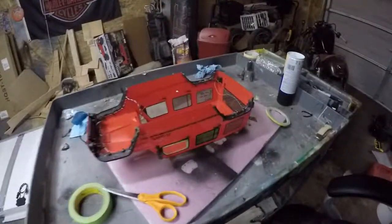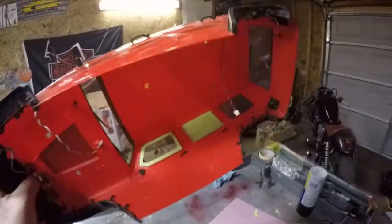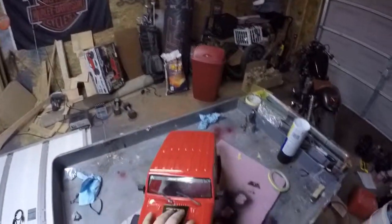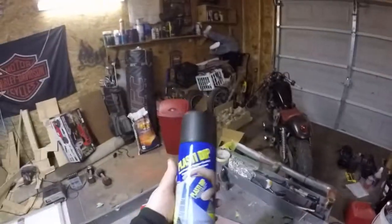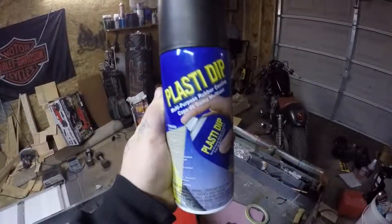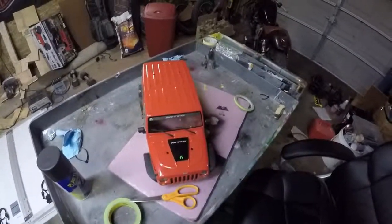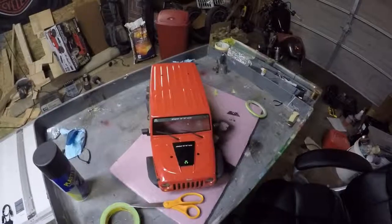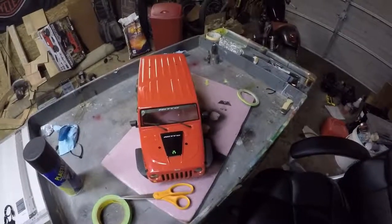I'm taping off the windows on the inside to black everything out, so when sun shines through it doesn't look pink. I'm gonna be using Plasti Dip because it's flexible. I thought about using actual paint but didn't know if all the flexing would cause it to chip after a while. Plasti Dip is pretty cheap and I could easily touch up areas and spray it on, so I'm gonna get to it.